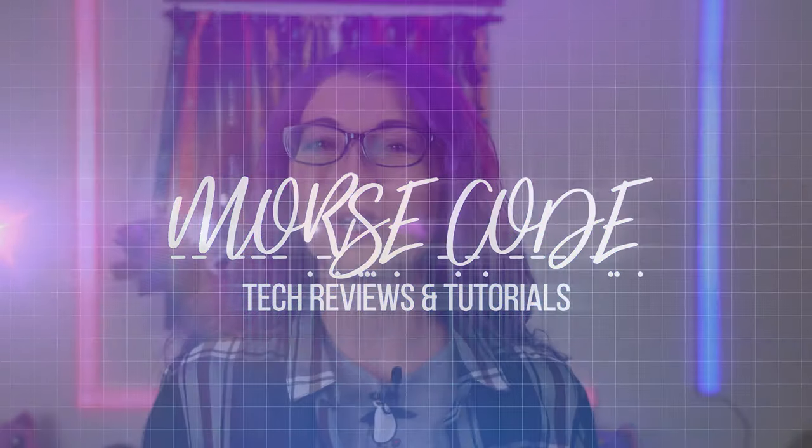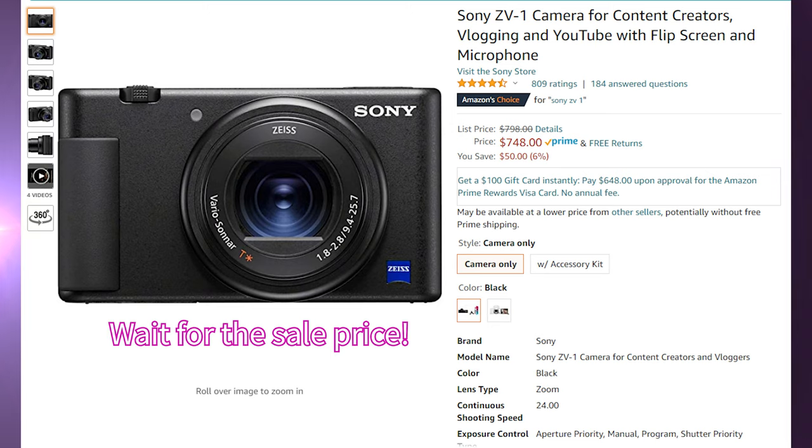Hey s'mores, I'm Shannon Morse, welcome to Morse Code. This is the Sony ZV-1 camera for content creators and vloggers. I bought this when it first came out for MSRP of $699, about $700 plus tax.